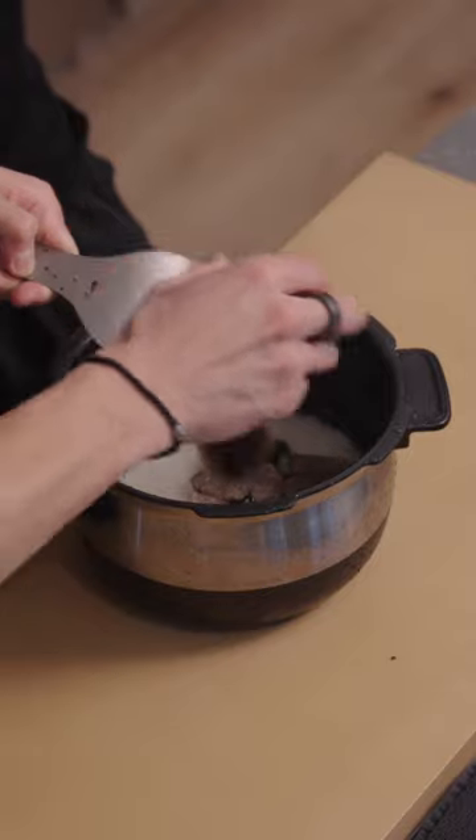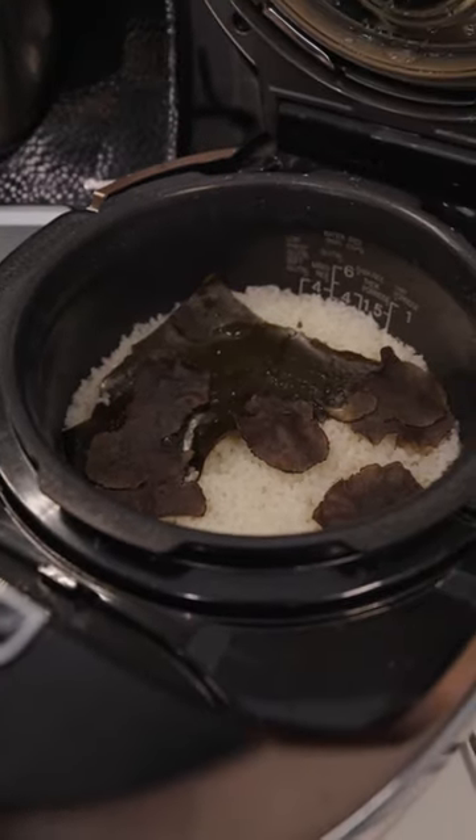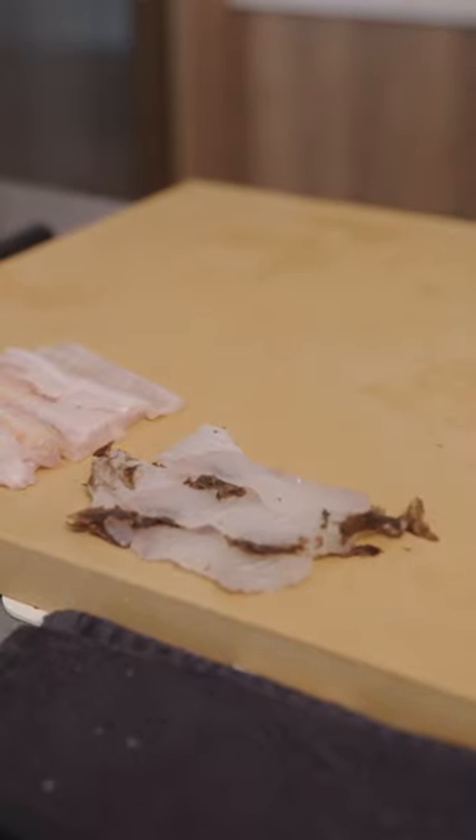Next you need rice for sushi, so we decided to make it out of truffle-infused rice. We shaved some more truffle on for good measure, and this was something else — the aroma was intoxicating.